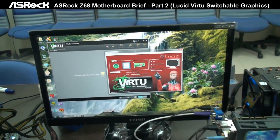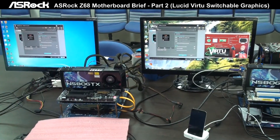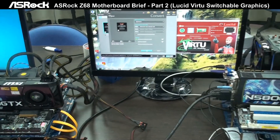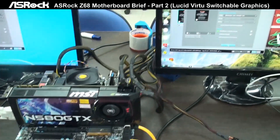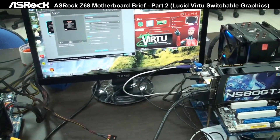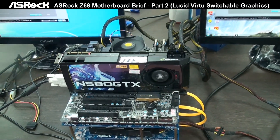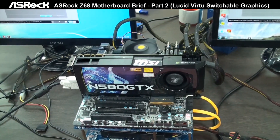Now we're going to test with CyberLink Media Espresso. We're going to make a video convert speed test. You can see on these two motherboards we're using exactly the same configuration — same CPU, graphics card, memory. The only difference is the ASUS ROG motherboard supports onboard video output and Lucid Virtu technology, while the Gigabyte Z68 motherboard doesn't have onboard video output and cannot support Virtu either.